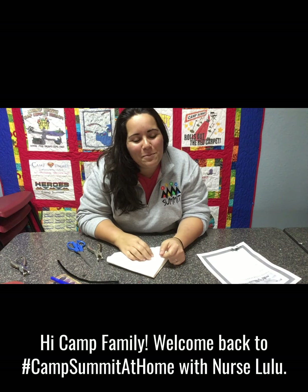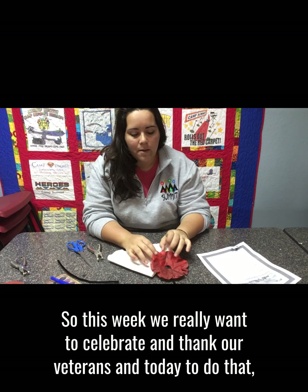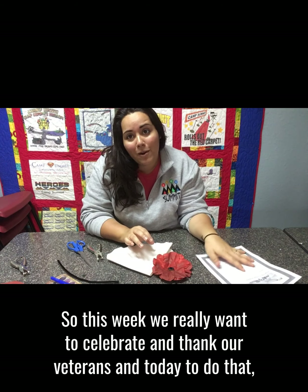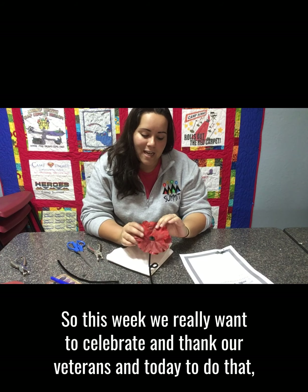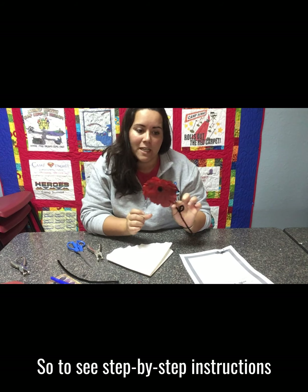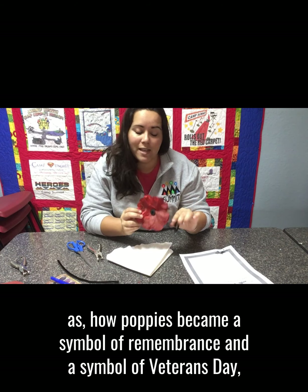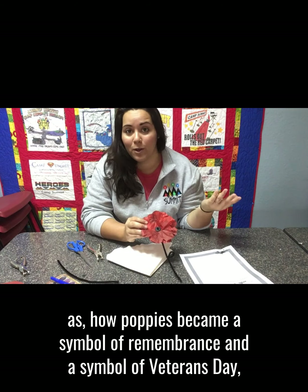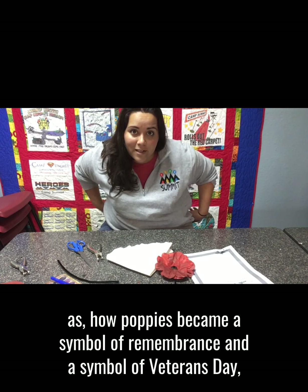Hi camp family! Welcome back to Camp 7 at Home with Nurse Lulu. This week we really want to celebrate and thank our veterans, and today to do that we want to make coffee filter poppies. To see step-by-step instructions for making these poppies, as well as how poppies became a symbol of remembrance and a symbol of Veterans Day —